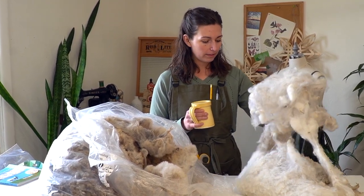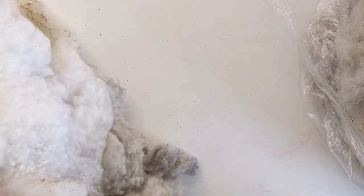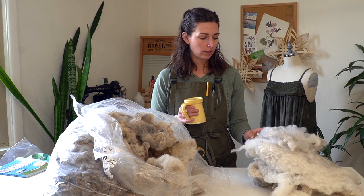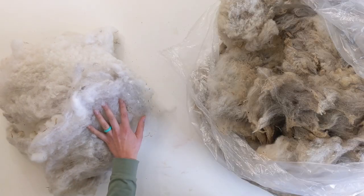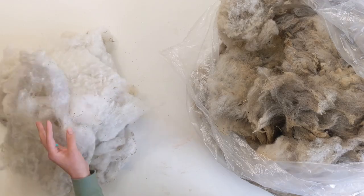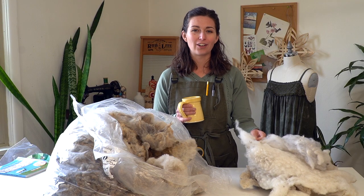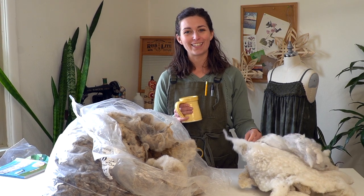I have a small pile here that I've done some processing on. You can see there's still dirt coming out of it when you shake it out on my table, so it's not totally processed — I still have some work to do on this. But I have done an initial wash and got a lot of the dirt and the grease out of it. I'm just going to continue working on it, doing some combing and carding to prepare it for whatever project I decide to use it for.